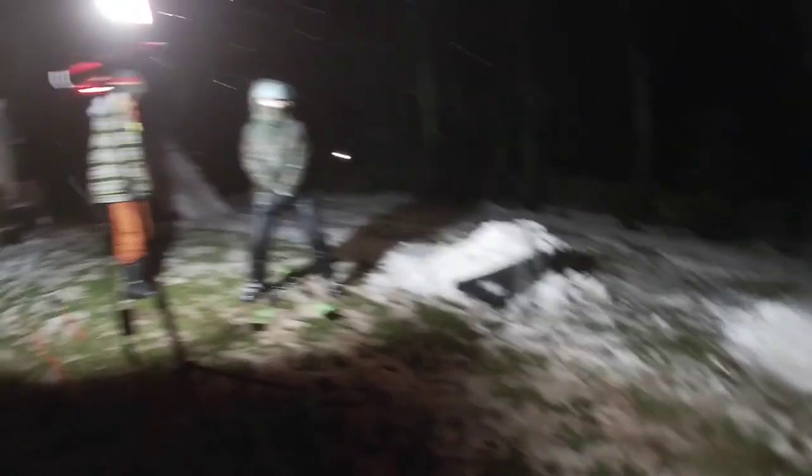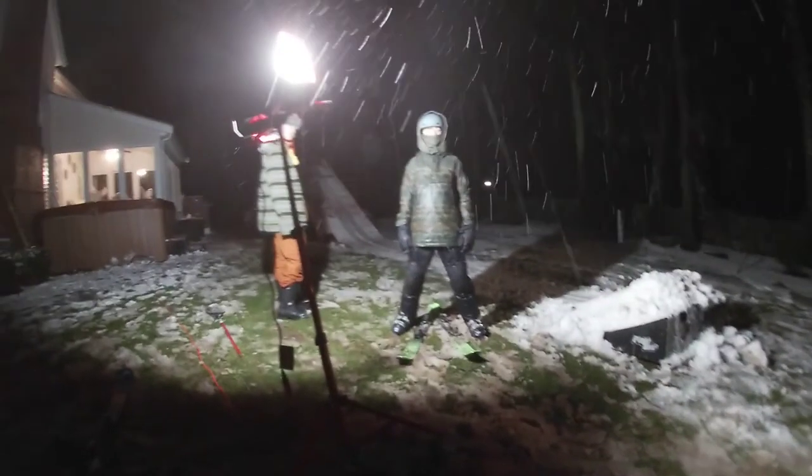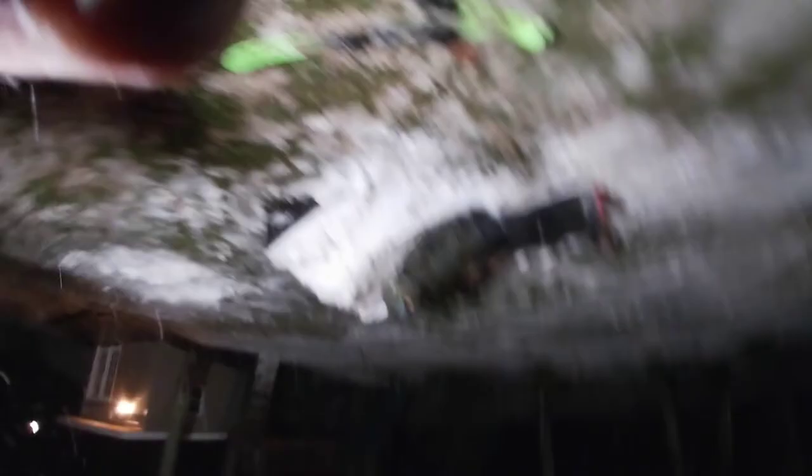That was a good one. Alright, so we finished the ski sesh. It was good. He didn't send the backflip eventually, but it's all good. We're gonna try it a different day. Kid's bummed, but you know, we'll get him next time.